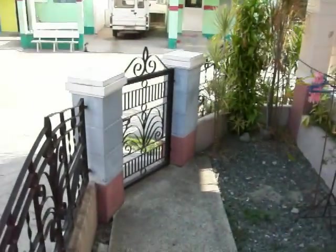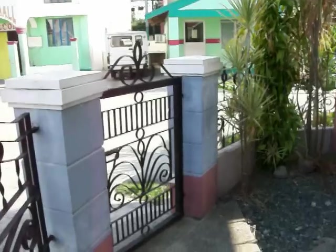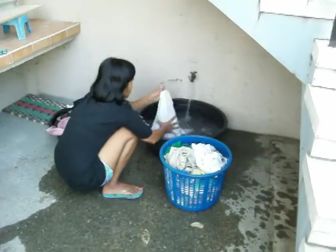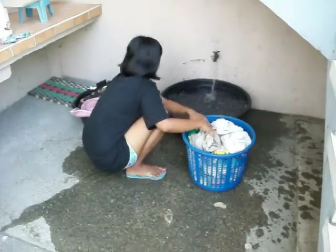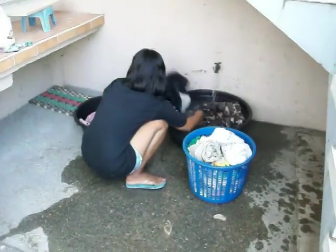Good morning from sunny Malagaia, Tarlac! I just want to show you — I'm sure a lot of you have new washers and dryers, but the one I'm using here in the Philippines is 27 years old, going on 28. It still works fine, doesn't make much noise, doesn't use a lot of water — kind of expensive to operate sometimes.